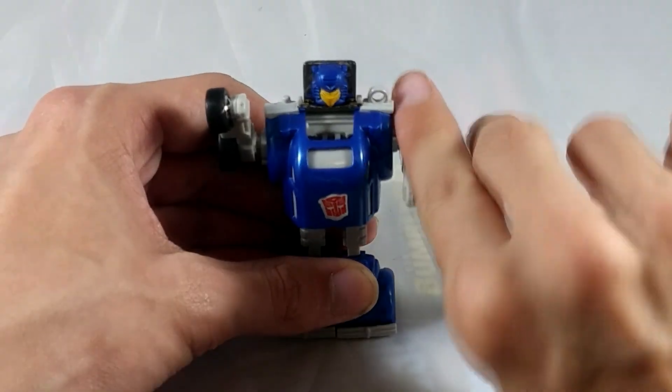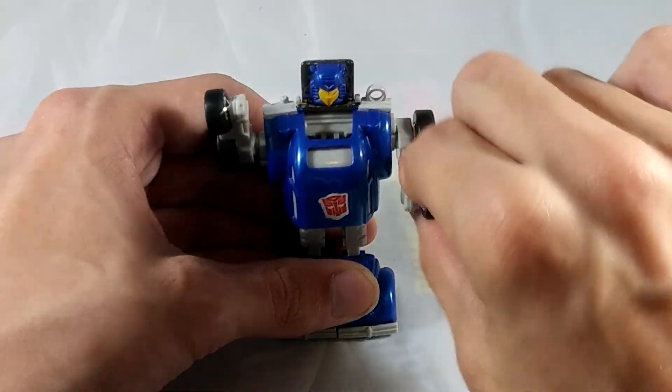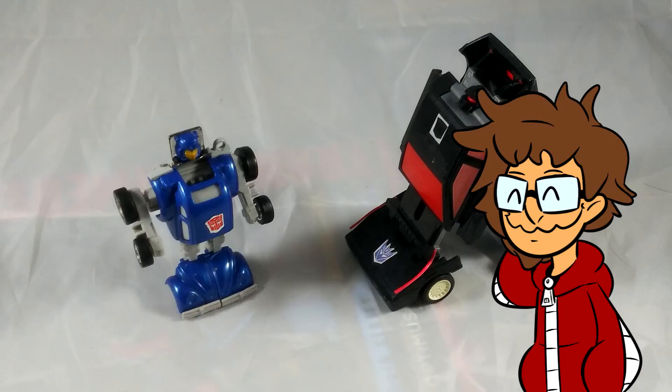Speaking of not adding anything, she only has shoulder swivels, and that's it — nothing else. Which is to be expected; it's G1 after all. So let's move on to the alt mode.